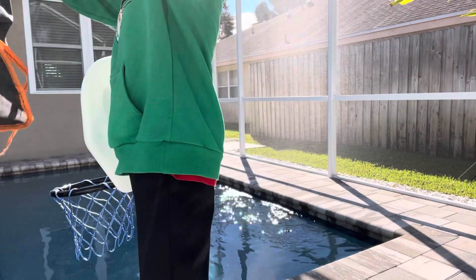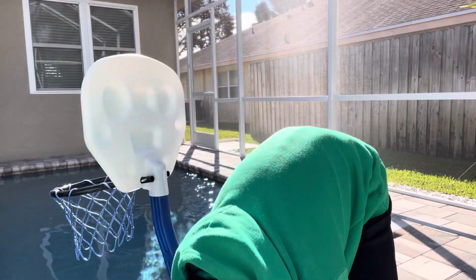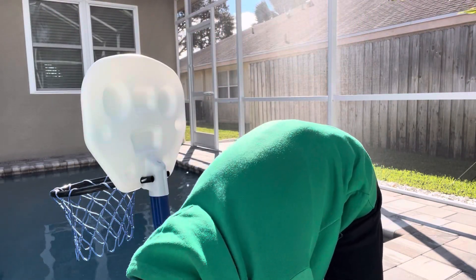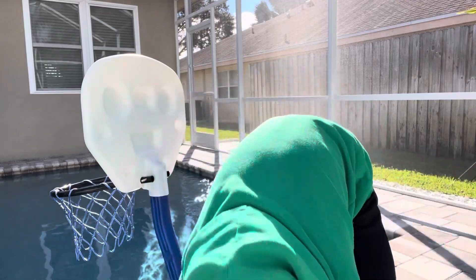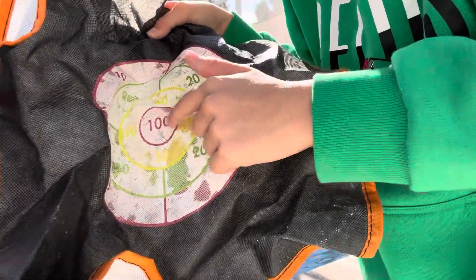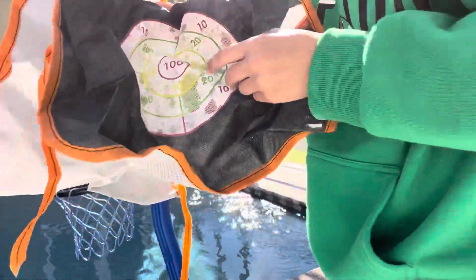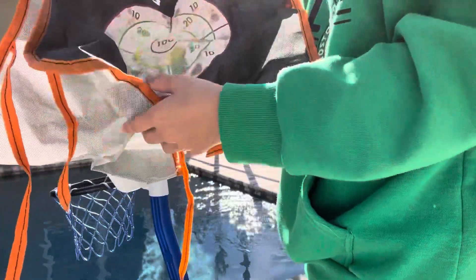Let's see where I hit. Not too bad! I hit the 100 and I hit a lot in the 50, way more in the 20, and a couple in the 10.